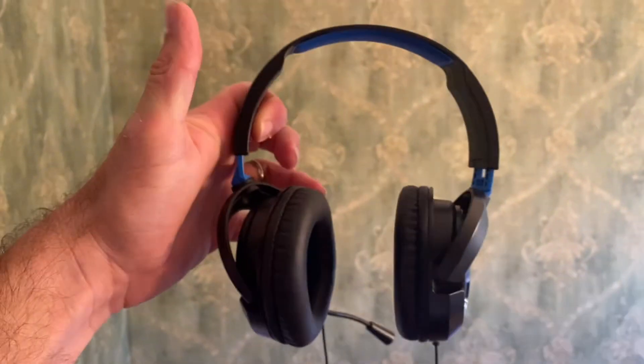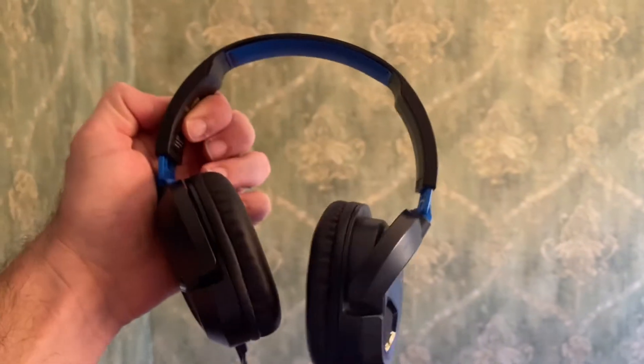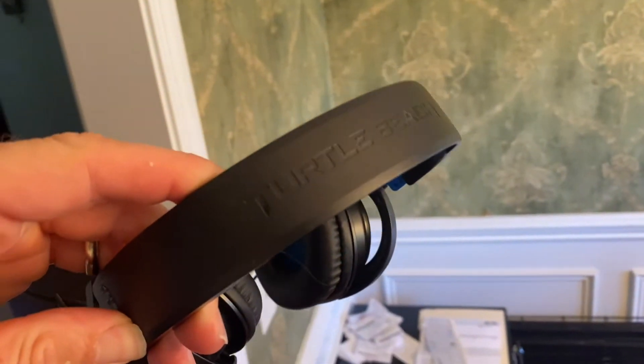So if you're looking for a good headset for both PC and console gaming, I would highly recommend the Turtle Beach Recon 50 headset.